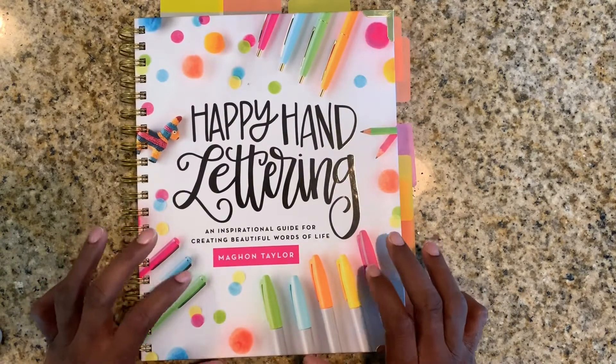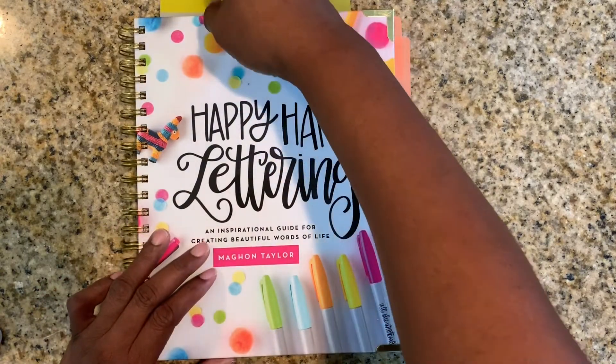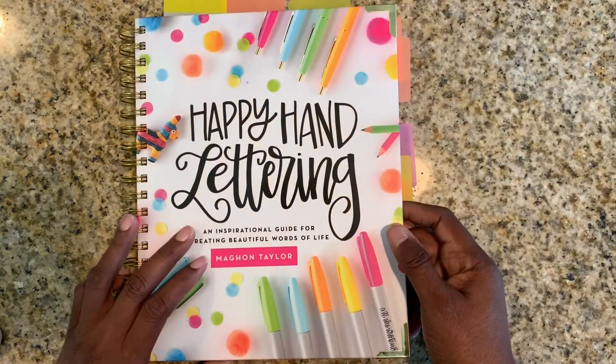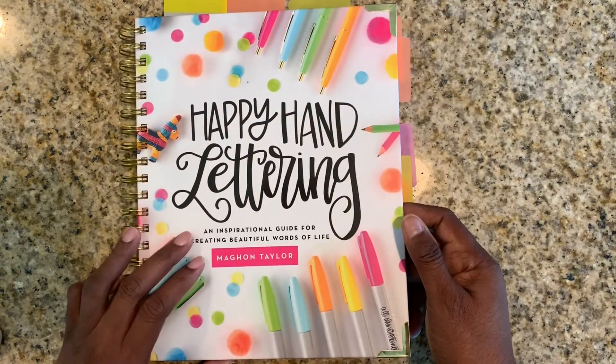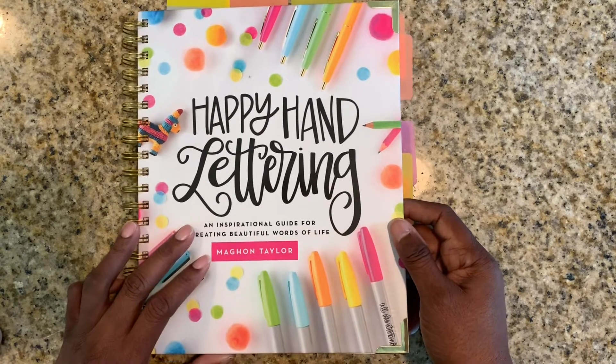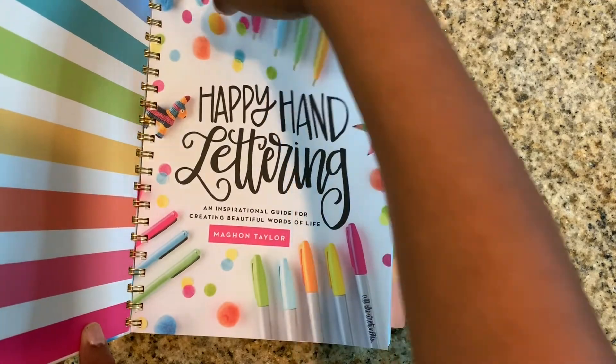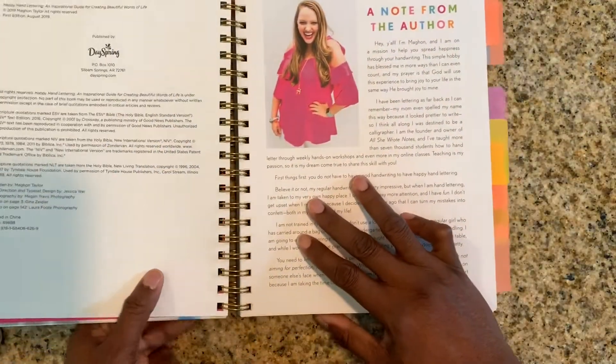This is the happy hand lettering book by Megan Taylor. My sister sent it to me. I'd never heard of her, never knew about this book until I got it in the mail. So I just wanted to give you the highlights of it. I've already kind of tagged where I want to go, so we'll just hit the high points here.